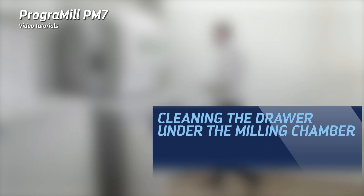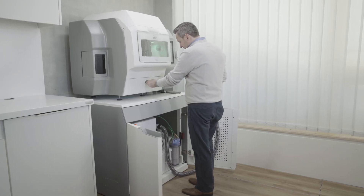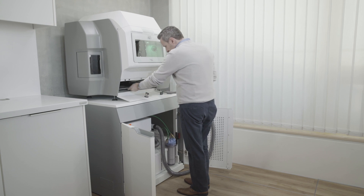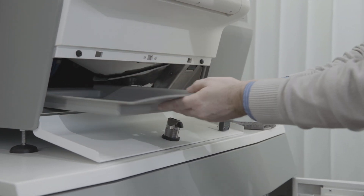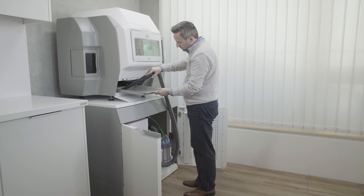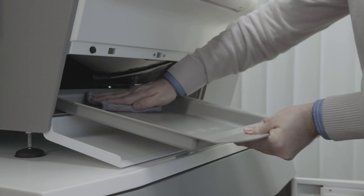Cleaning the drawer under the milling chamber: the service flap at the front of your machine provides access to a drawer that collects the chips generated during the milling process. Pull out the drawer. Remove and dispose of milling residues in compliance with the applicable specifications. Carefully vacuum clean the drawer. Clean the drawer with a soft and dampened cloth.